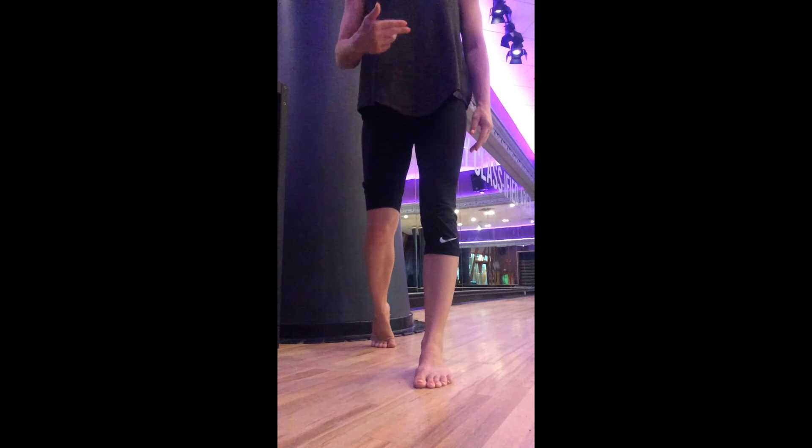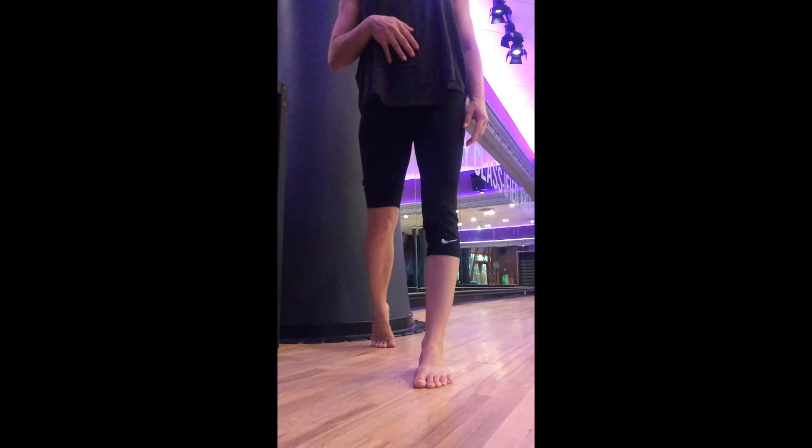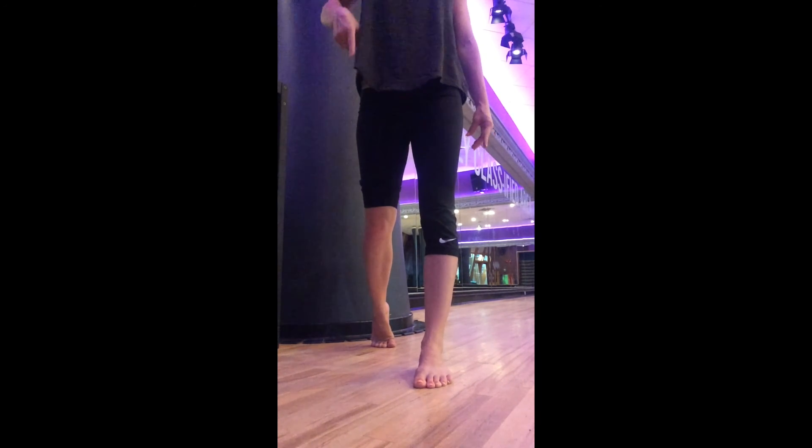It's associated with hallux dorsiflexion, inversion of the subtalar joint, and external rotation driving all the way into the hips, into the glutes.